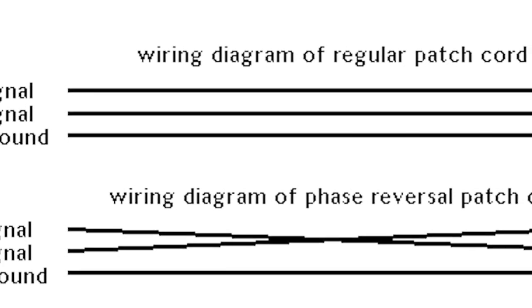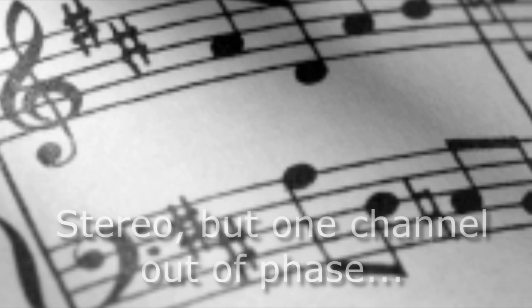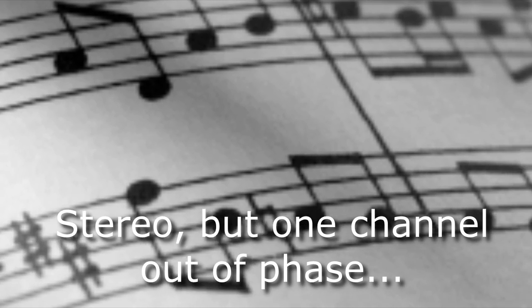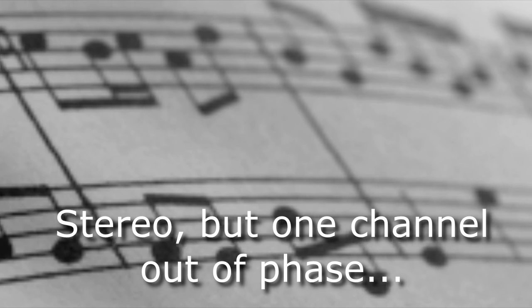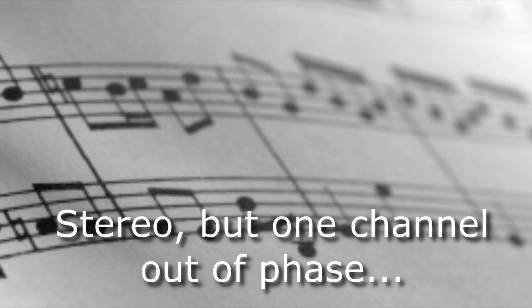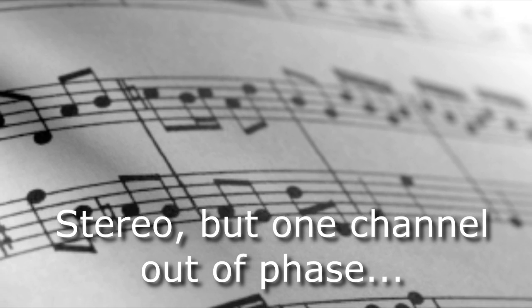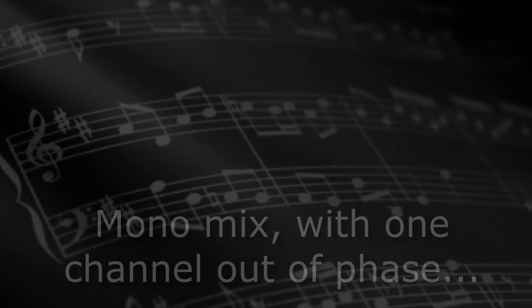in stereo it wouldn't be too bad, although it sounds a bit different from the original stereo recording. However, if I ended up mixing these two channels into mono, it would sound like this.